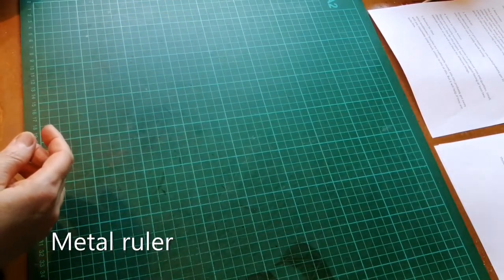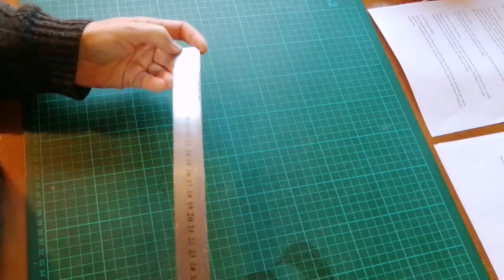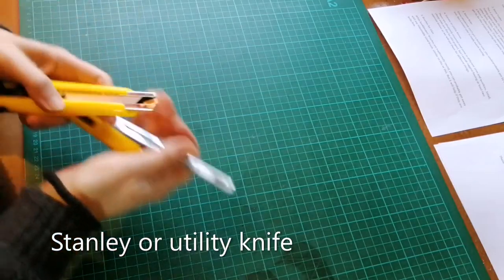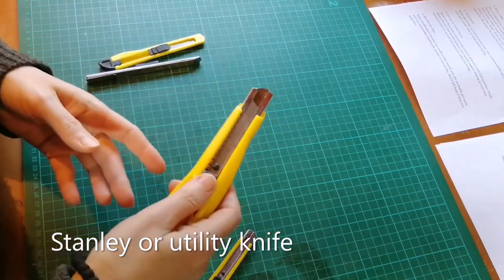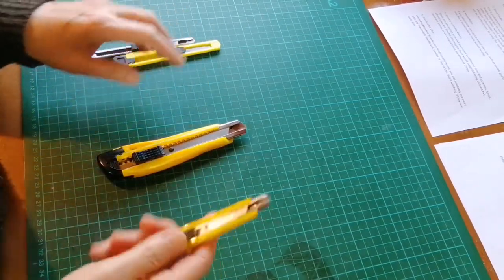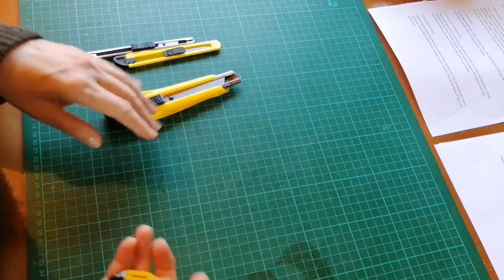The third item is a metal ruler. Again if you absolutely have to you could use a plastic ruler but it's really worth having a metal one. An essential piece of equipment is a Stanley knife or utility knife depending where you are. These come in different sizes — I prefer the smaller ones and cheap ones are fine — but I would suggest having at least two separate knives because we'll use them for different things.